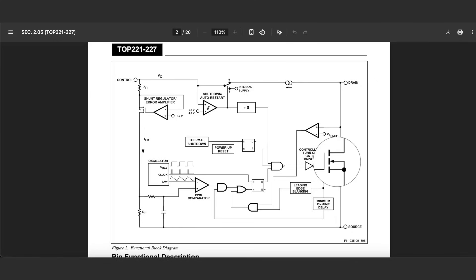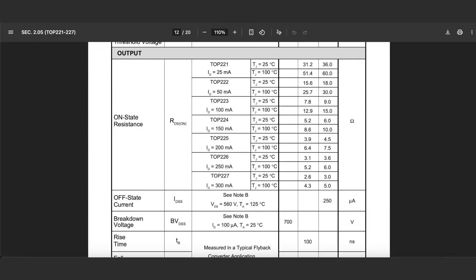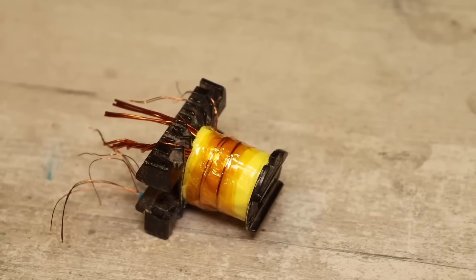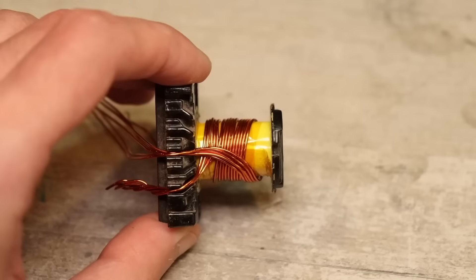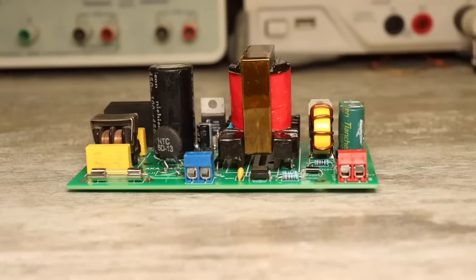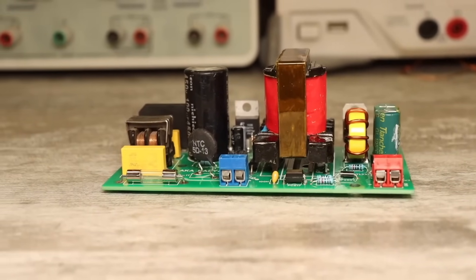Inside, it has a power channel MOSFET transistor rated for 700 volts, with an average on-state resistance of about 2.5 ohms. All of this is necessary for calculating the power transformer. Now, about the transformer — actually, it's not exactly a transformer, because in this topology it works as a choke, so it's more accurate to call it a multi-winding inductor.